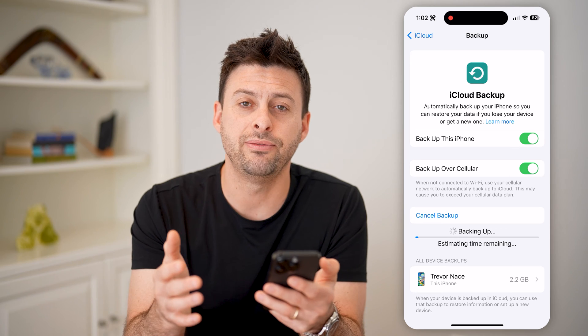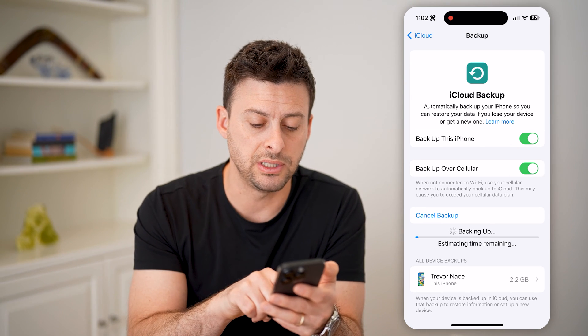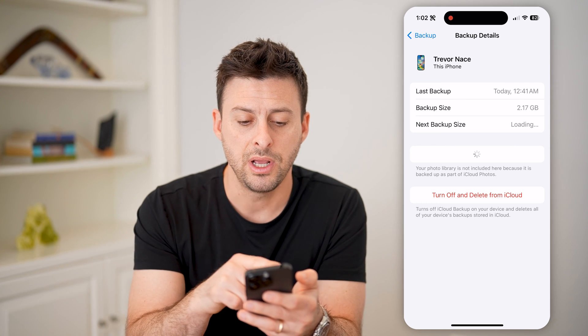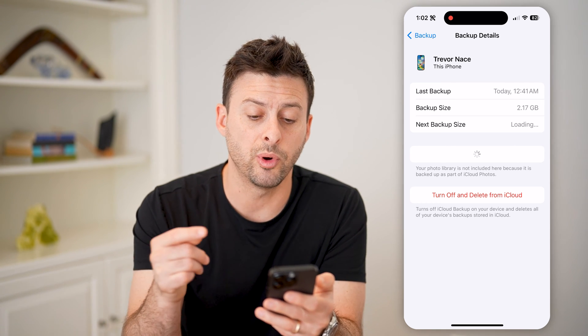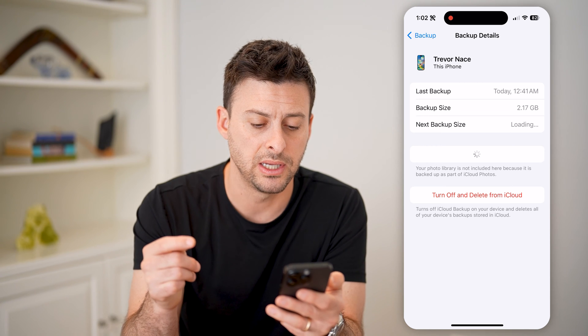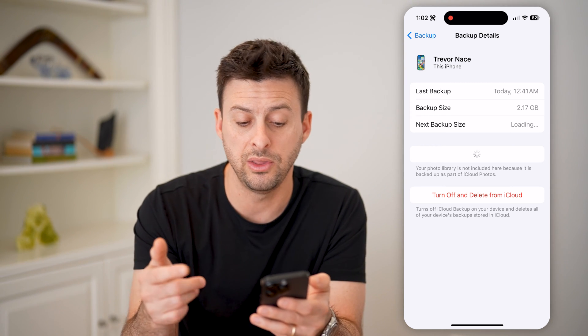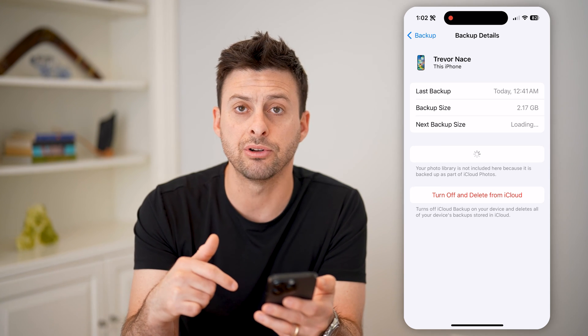And of course, if you wanted to check and make sure, you can see all device backups. I can tap on it and it shows this iPhone — the backup size was 2.17 gigabytes. It'll walk you through every single thing that is included in there, all of the various apps that are included.